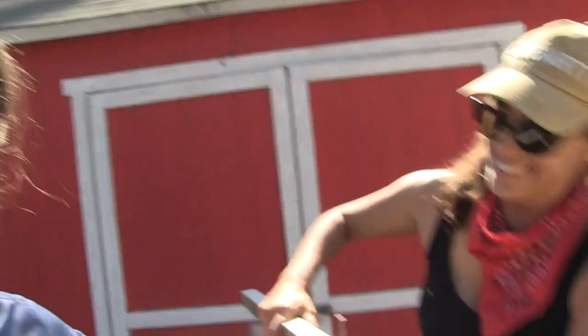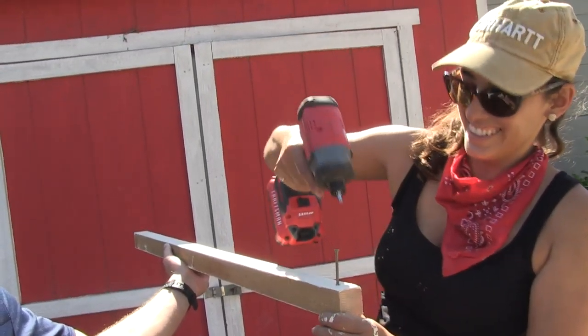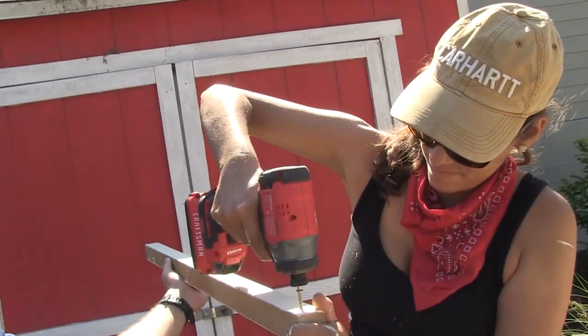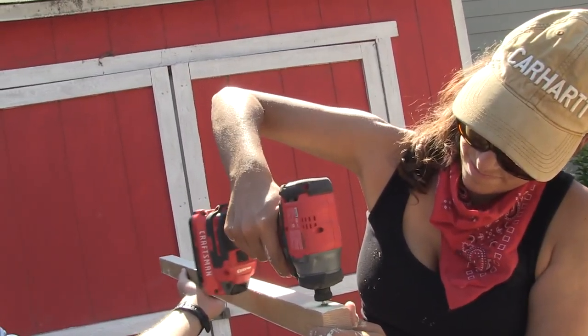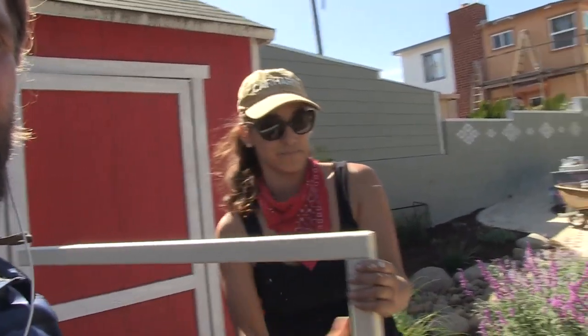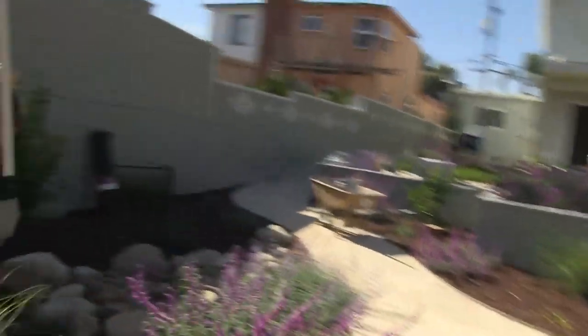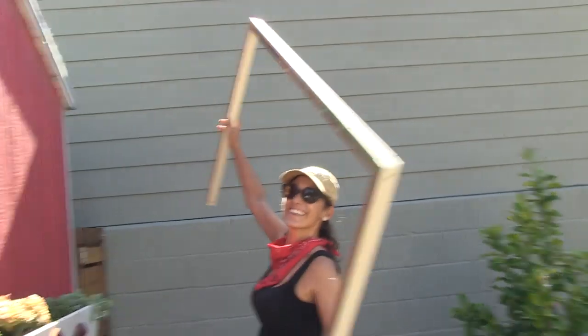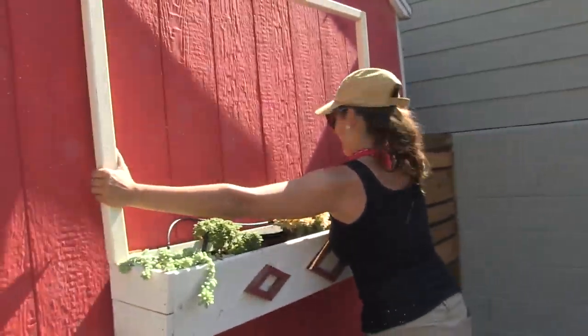I had to ask my camera guy to hold the frame together while I screwed the 2x2s — Tyler and Kayla were cute helping out. Then as I brought it over to the wall, I dropped it. I thought I could reach it... but it didn't break, so I guess we're good.